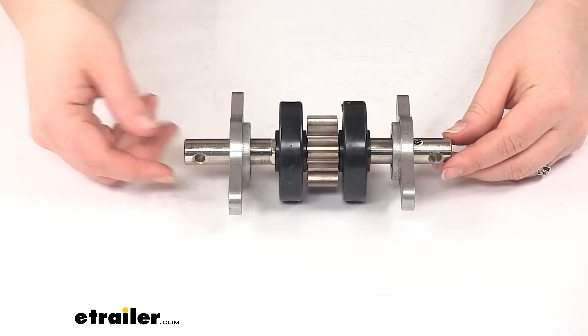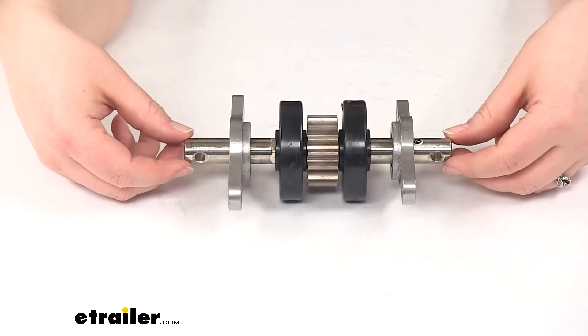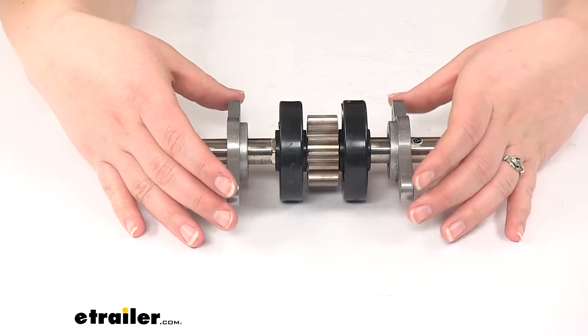Our pin assembly is going to go through that. We'll have our rollers and gear to easily roll out our slider, and then our 2 attachments on the outside to keep everything in place.